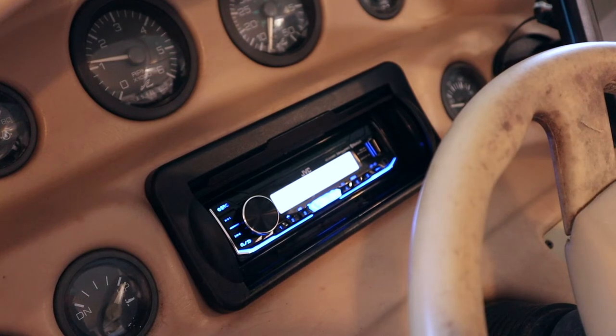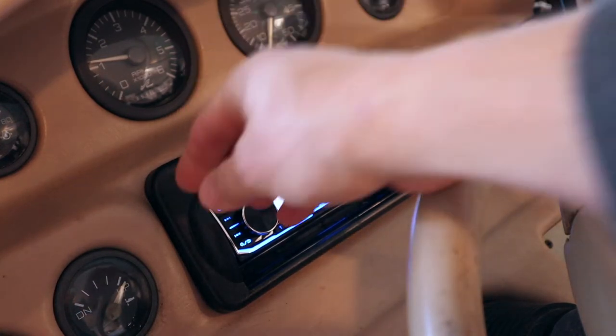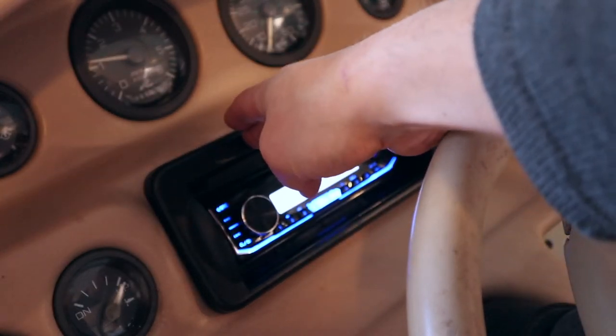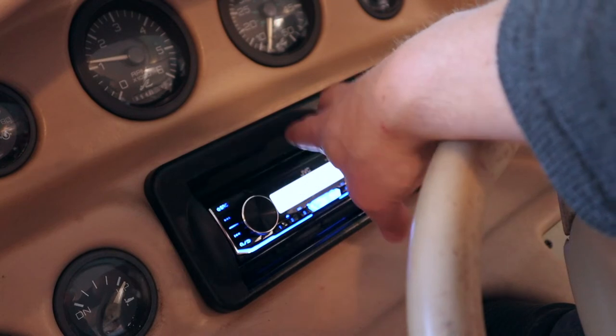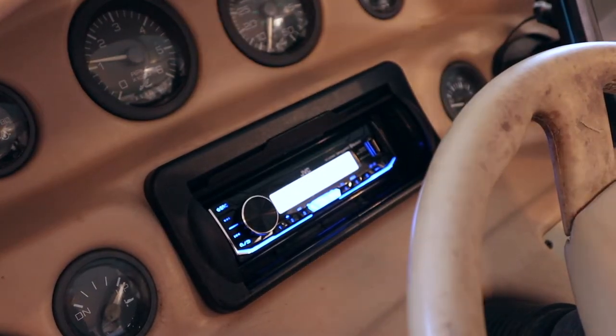Here's what the stereo looks like now. As you can see, it's inside a dash kit which holds the stereo in place and has a nice cover. Everything I used to get this done, including the stereo, I'll include links in the description below so you guys can check it out. Now I'll go ahead and show you how I did this.